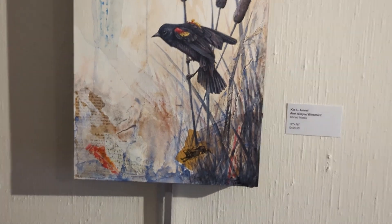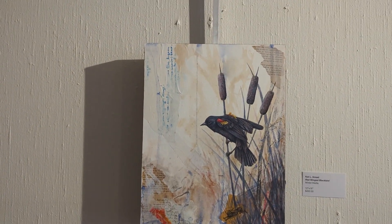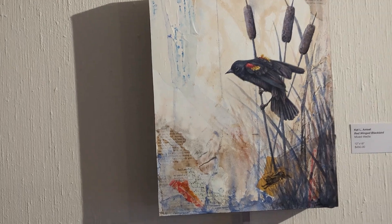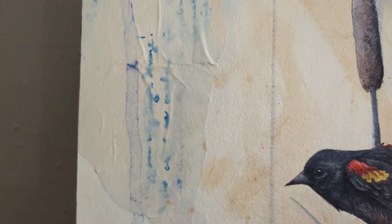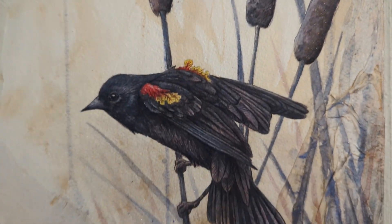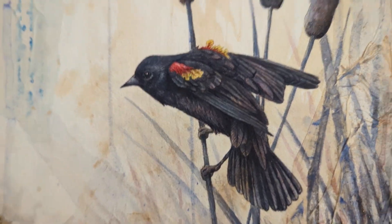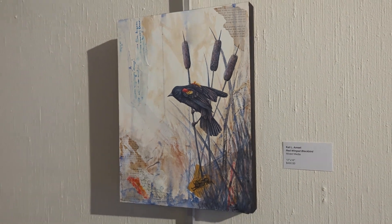This is probably my favorite one of Kat's, or one of my favorites. I love red-winged blackbirds. But I also love all these little extra layers that are mixed in to the watercolor — it just really creates this beautiful little private world. And that one is called Red-Winged Blackbird.